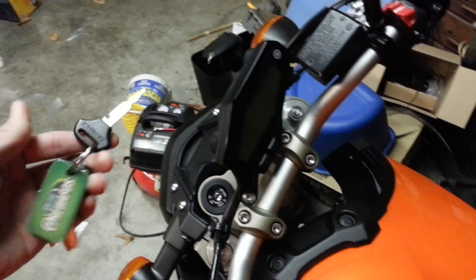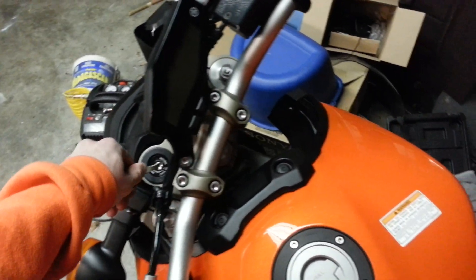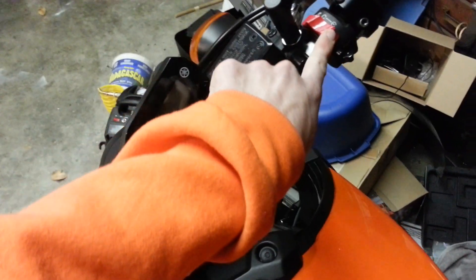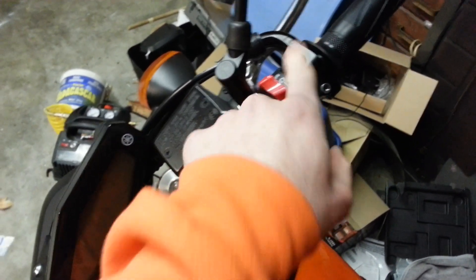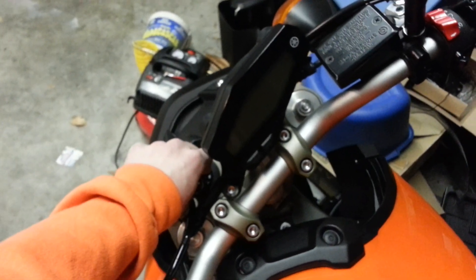Wrong key — so embarrassing. All right, so normally it's in that position, I just kill it with that and then turn the key off, leave it like that, and then — opposite. This is normally how I would start my bike.